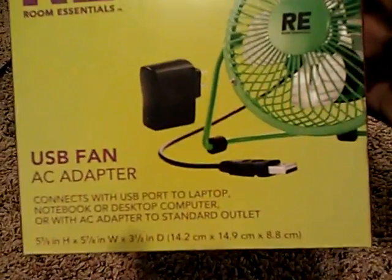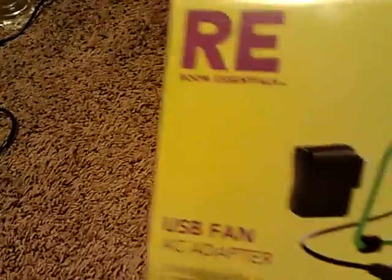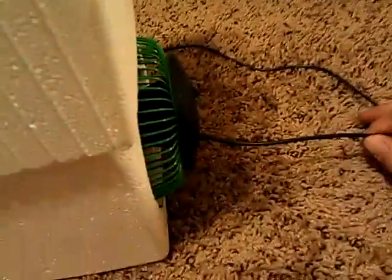This little fan that I got is pretty cool — it's a USB fan. You can plug it into your computer to run it, so you don't even have to use the AC adapter. I literally have it plugged into the laptop, and that runs to the fan. The fan's power consumption is three watts at five volts.